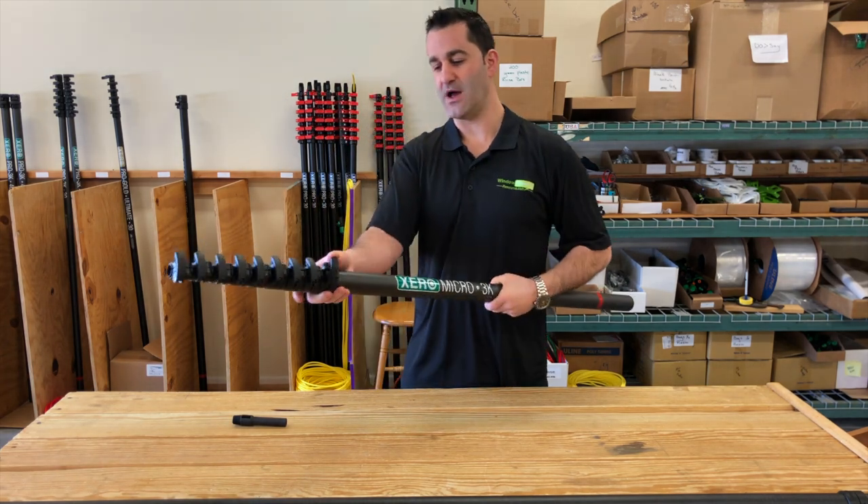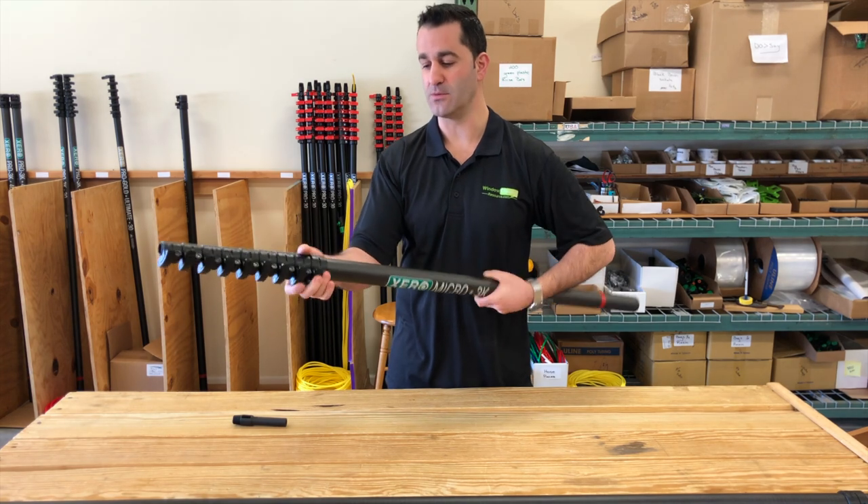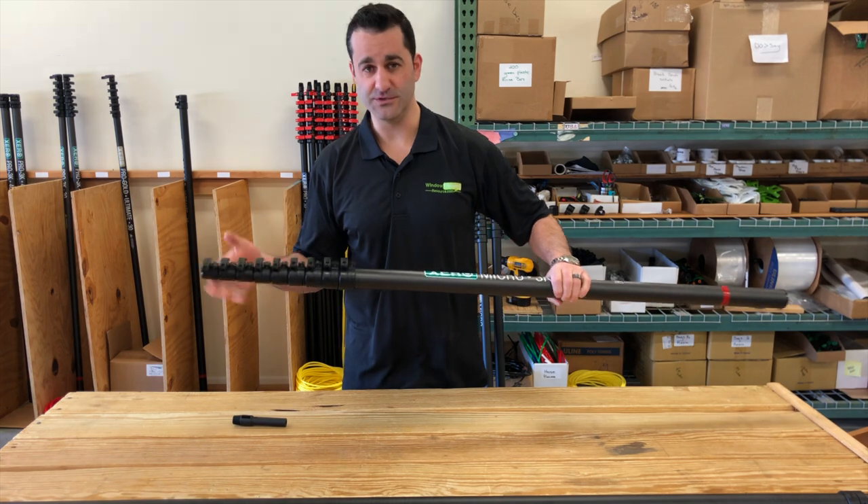The clamps are very simple to operate — lever open, finger tightener, no tools needed. These are bolt-on, not glue-on clamps. So maintenance in the field is very simple.